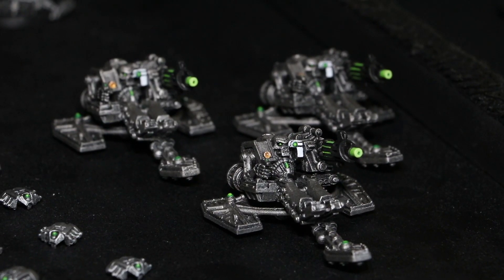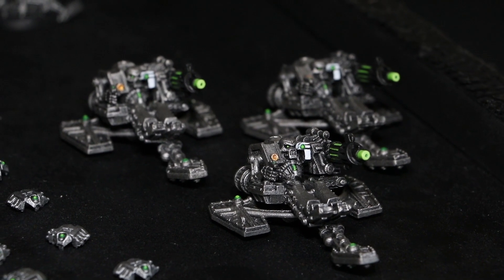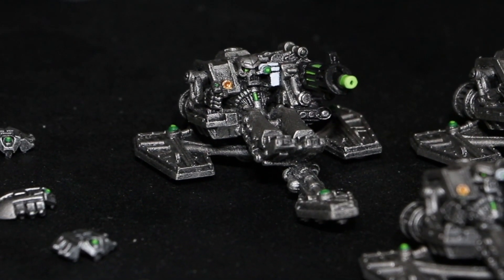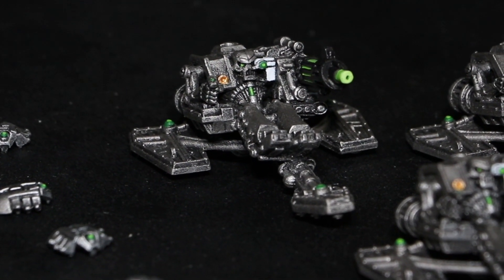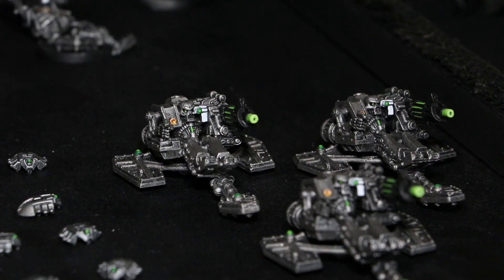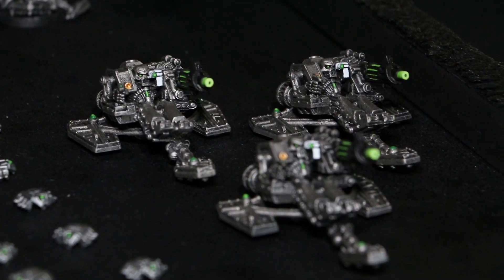Next are the Destroyers. Once again I've gone in with the white and the gold, and in actual fact these guys here are finished — I've still got to do their bases of course, but in terms of painting the models, they're done. So that's really pleasing.